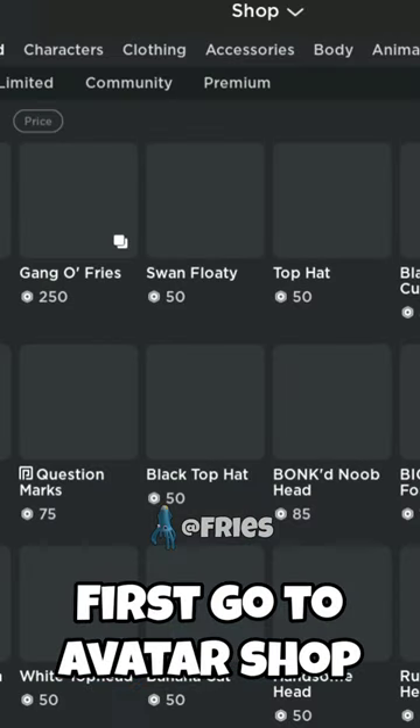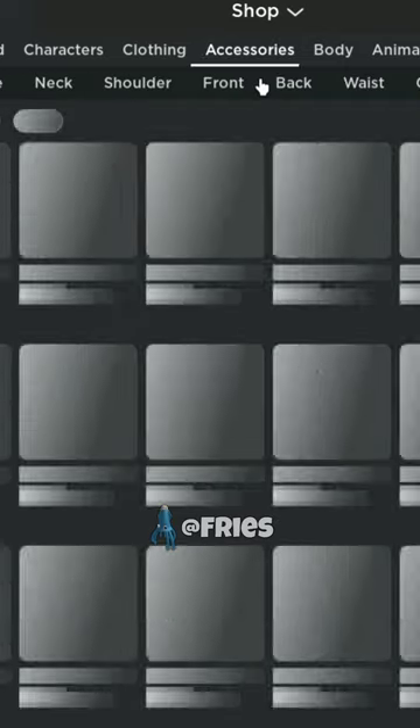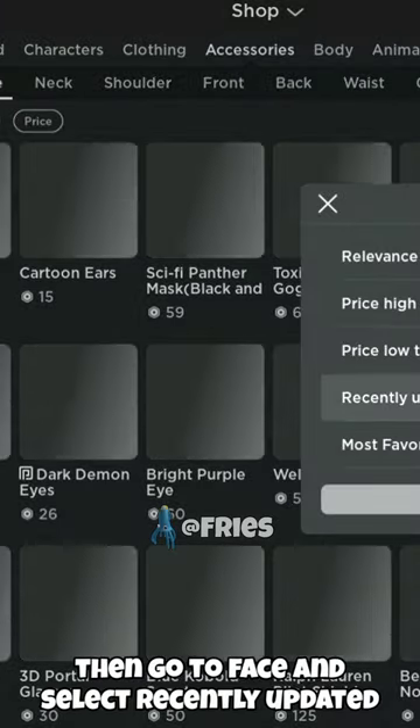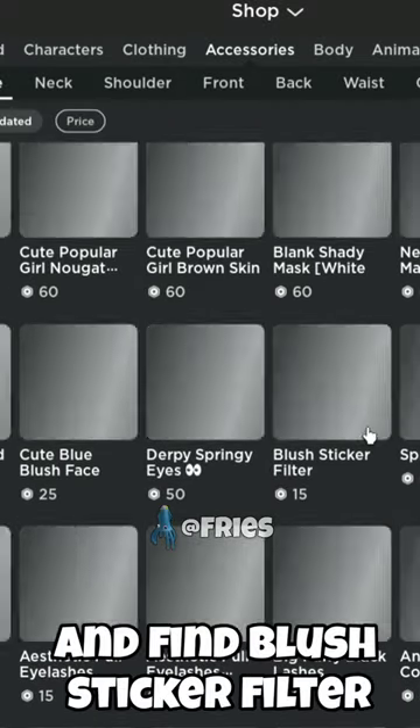First, go to a vendor shop, then go to accessory, then go to face and select recently updated, then find the push sticker filter.